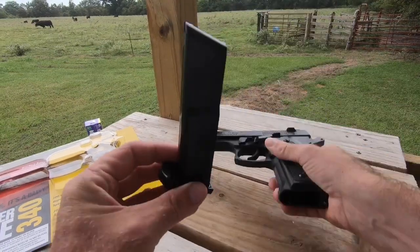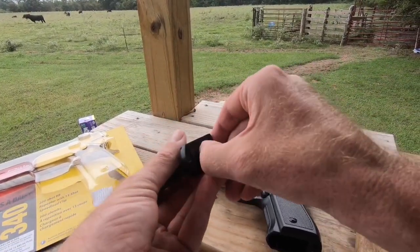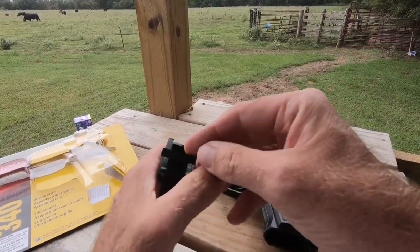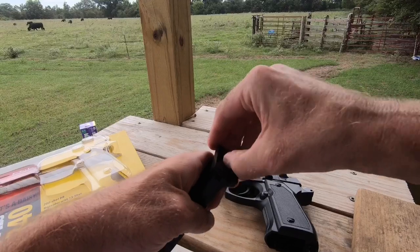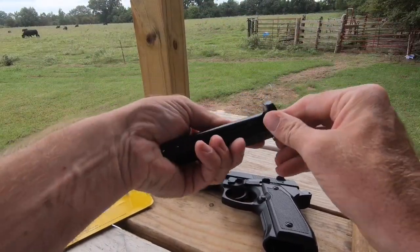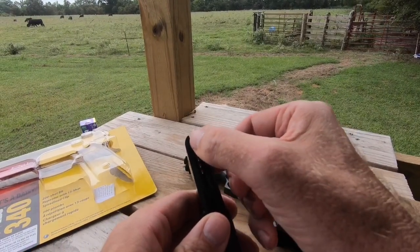This magazine right here is where you put the BBs. They go in this little hole right here — just pour the BBs into that hole. Then this part slides out, and you kind of just shake it up so that spring pushes them up. Now those BBs are stacked up and ready to go.